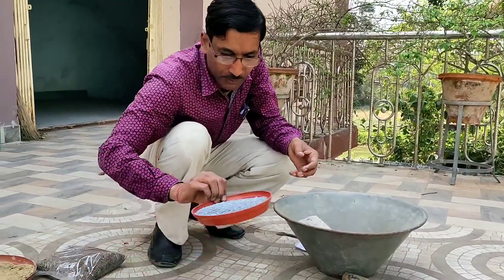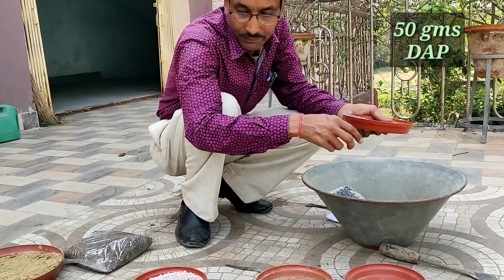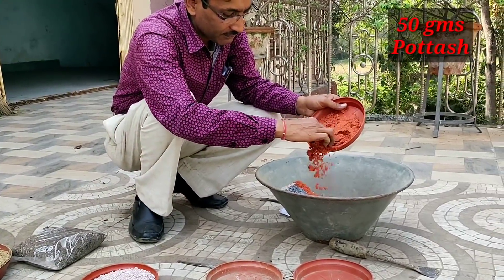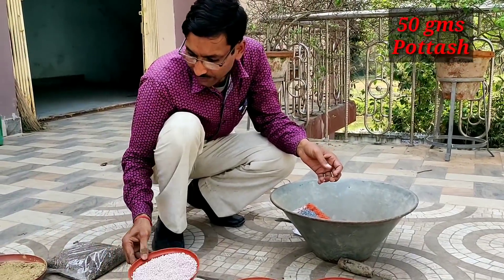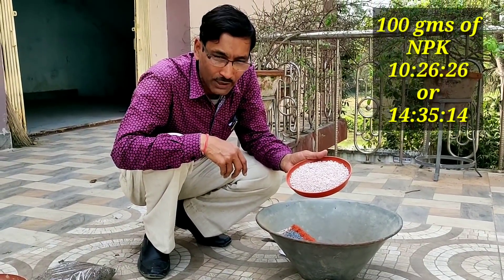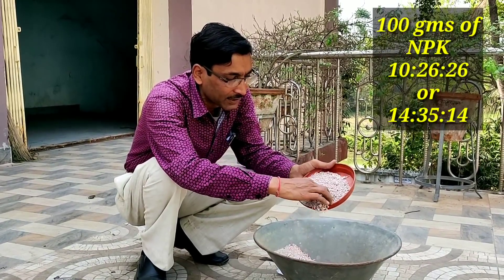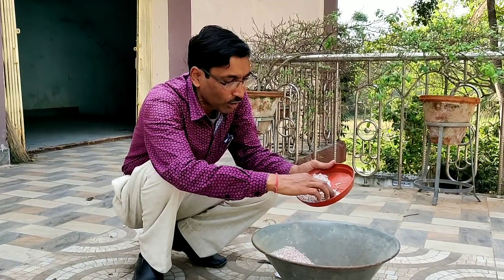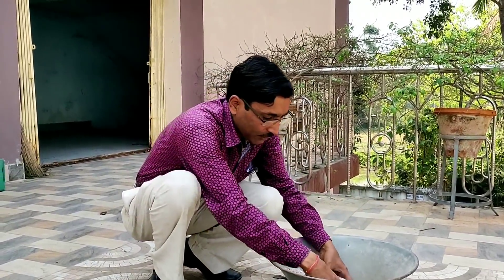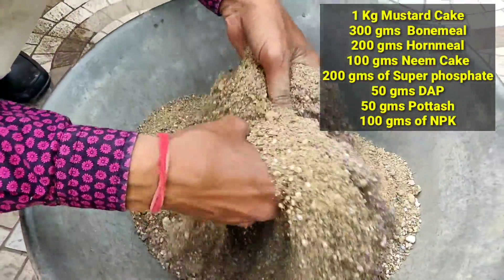Add 200 grams of super phosphate, 50 grams of DAP, and 50 grams of potash. Then add 100 grams of NPK — either 10:26:26 or 14:35:14 formulation, which is available in the market. In total, the complete fertilizer mixture will be around 2 kilos.